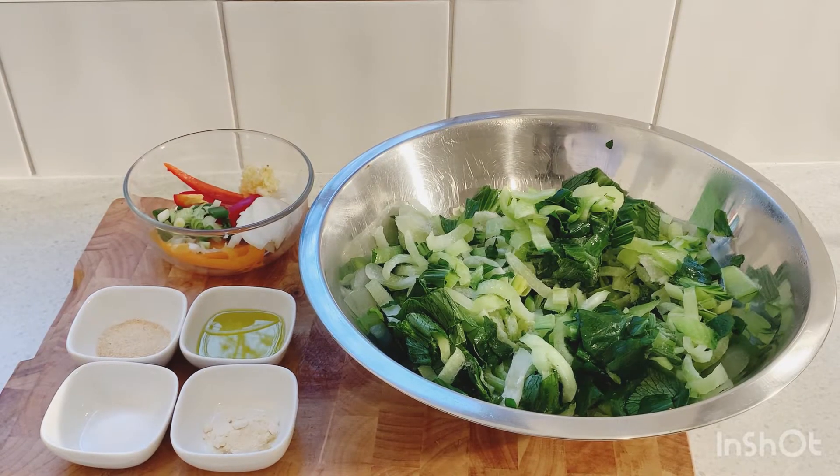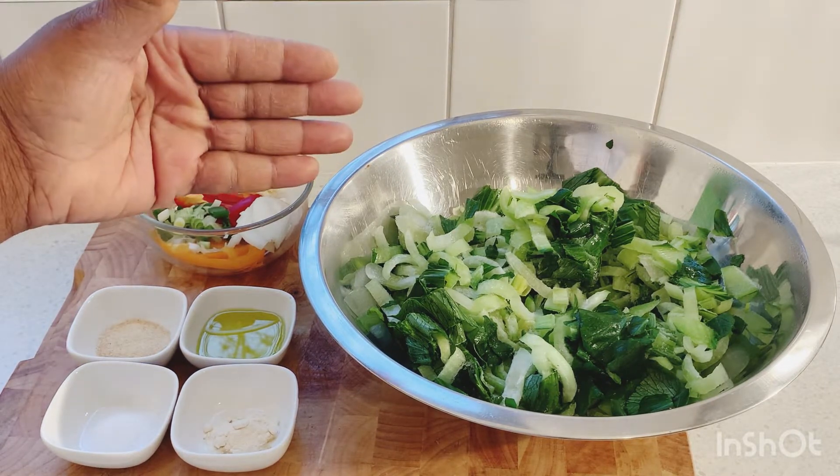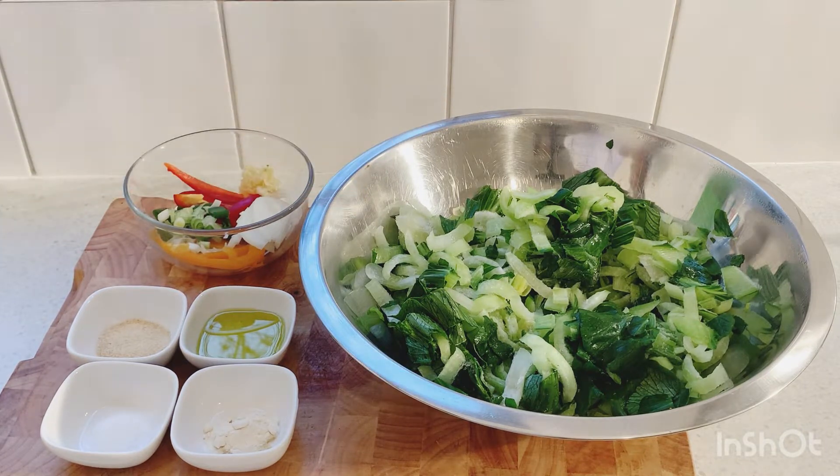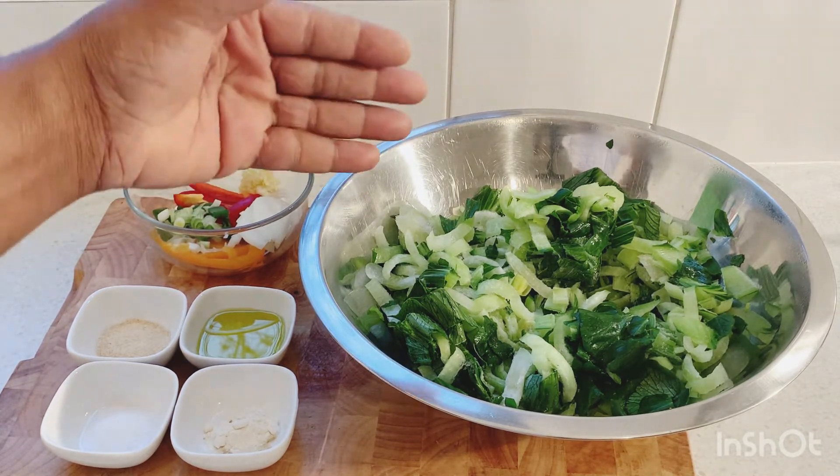So in Selven Kitchen guys, we're gonna steam some nice pap chai. In Jamaica we call it pap chow. These pap chow are already clean, already cut up, and I already froze them in the freezer. I'm gonna take them out — it'll be an easy recipe for you guys.